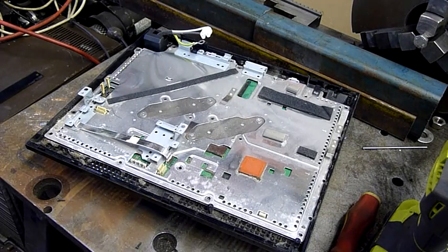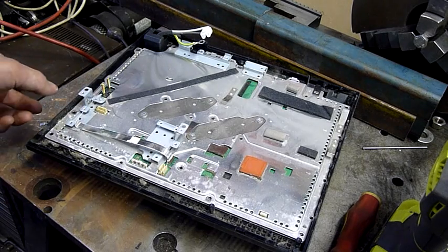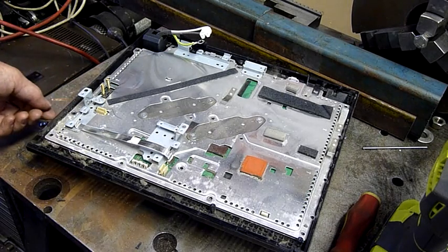G'day folks, welcome to part 2 of the PS3 Autopsy. We've already had a look at the top half of it. Let's have a look at the bottom half, which is the main board and cooling assembly.